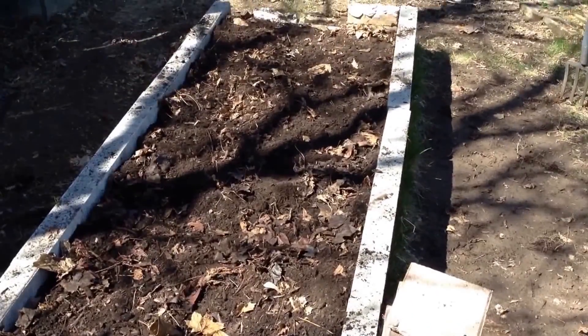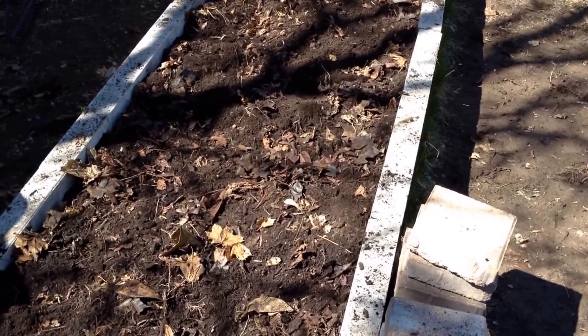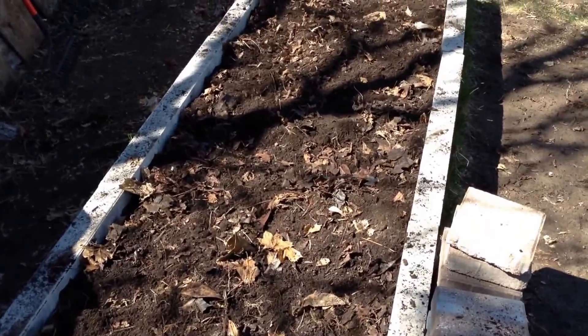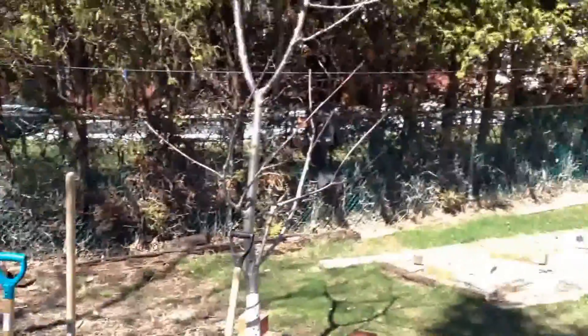All I need to do now is water them and we'll call it a day. Hopefully in a couple of weeks or so we'll start seeing some seedlings coming up and we'll take it from there. Thanks for watching, please subscribe and I'll see you on the next one. Have a good day everybody.